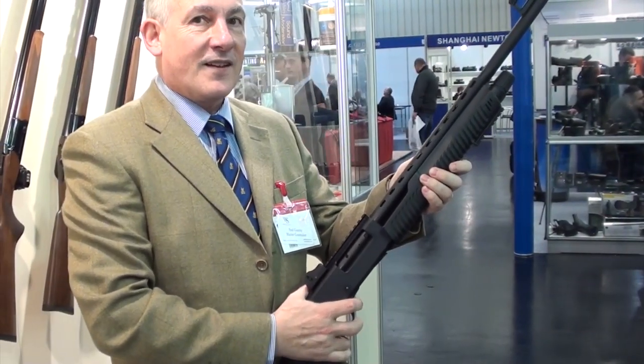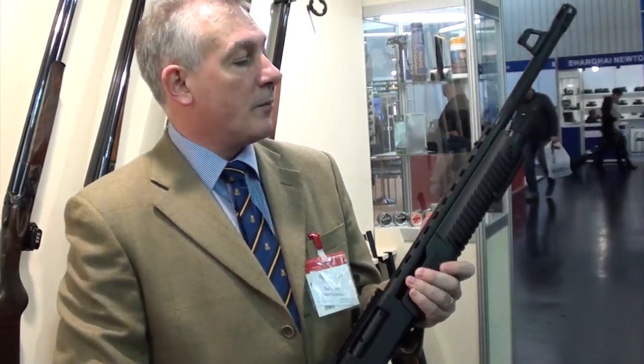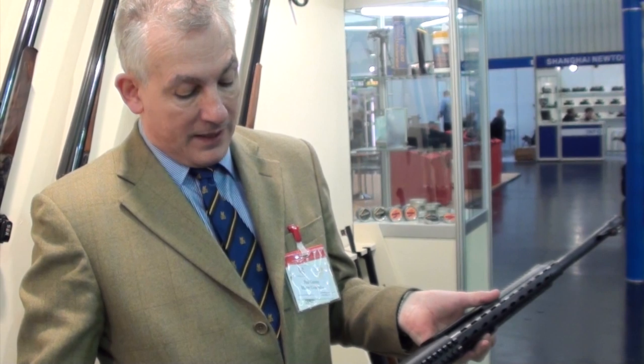Could it have some applications to the practical shooting market as an entry-level gun? As you can see, it's basically a platform — you can have anything added to this. We have a really basic strip-down model as well for just a basic setup.